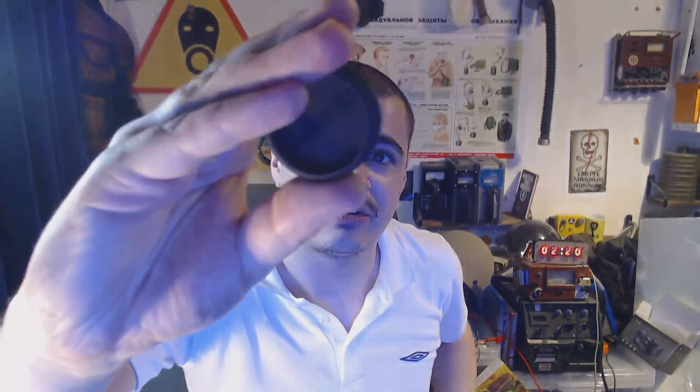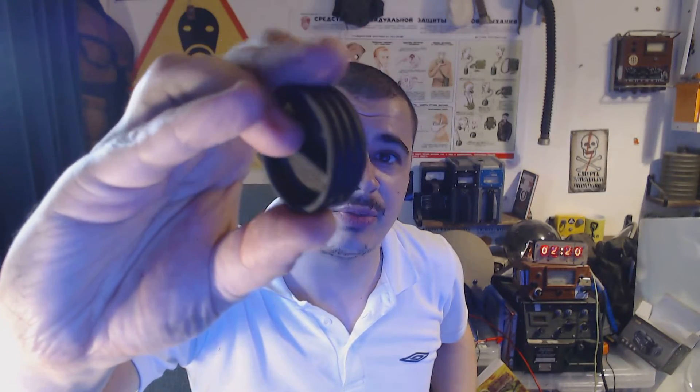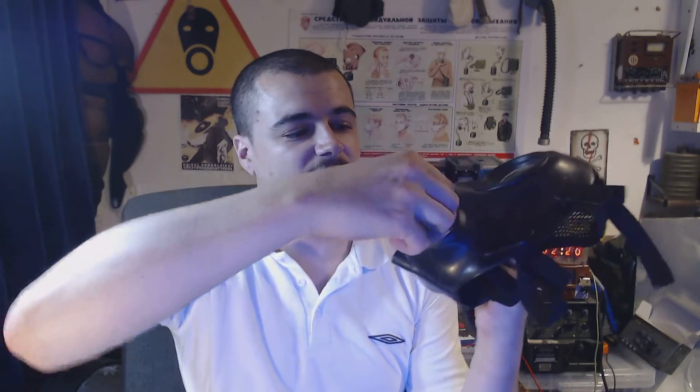So this is what it looks like — just your standard NATO threaded blanking plug. How it works is, there's an official Avon one here. It basically does the same thing as that, without the voice diaphragm on it. You basically just twist that in — it's got a little bit to twist there — and that should make it airtight.